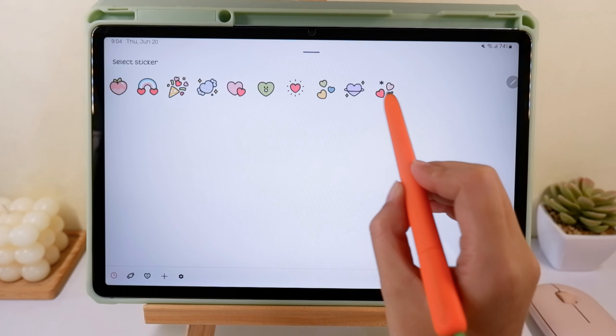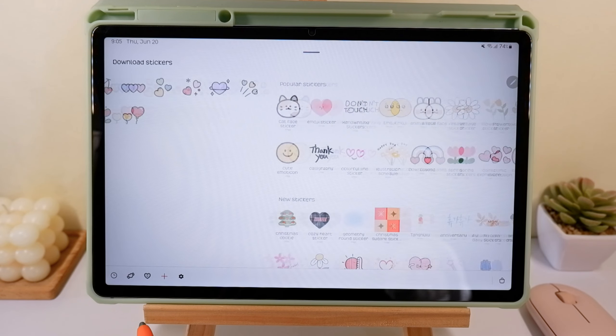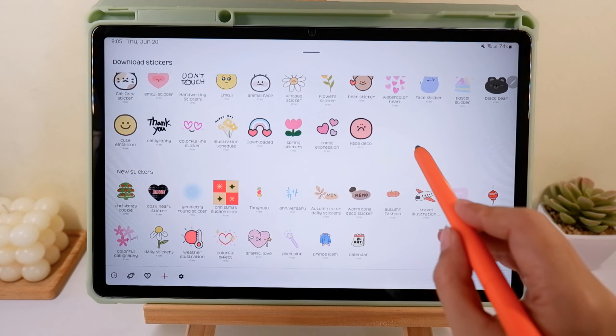These are the stickers that I've already used. Just tap the plus sign at the bottom of the screen and it will lead you to the stickers that you can download for free.